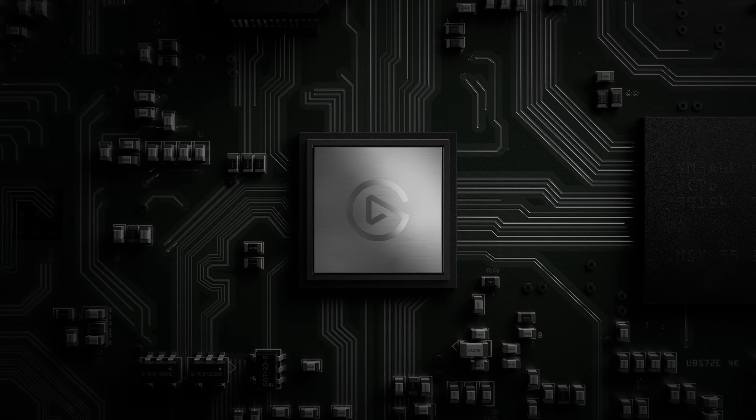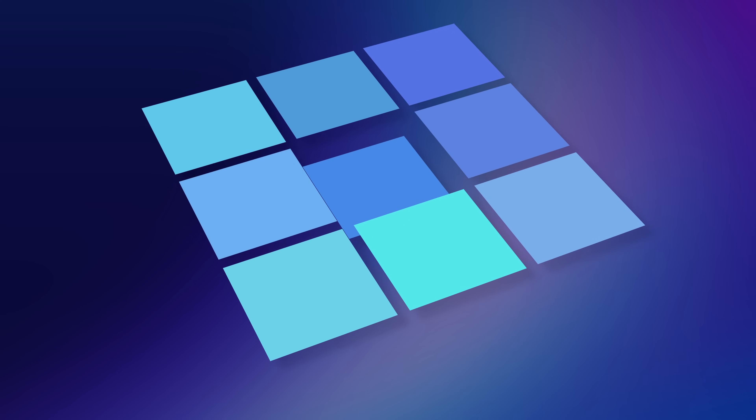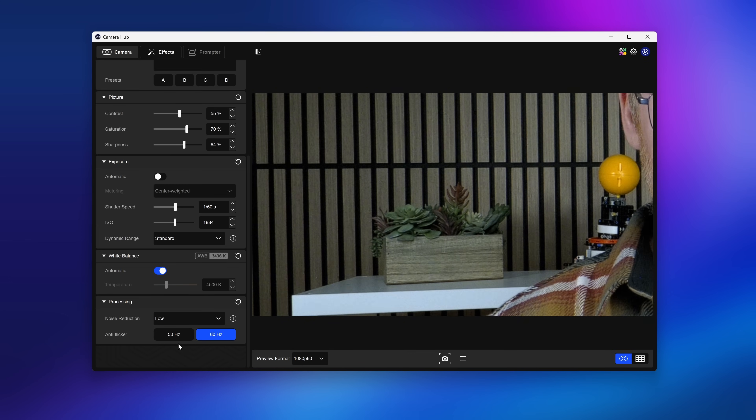Thanks to a new and more powerful image signal processor, FaceCam 4K features advanced 2D and 3D noise reduction. 2D noise reduction looks at a single pixel and adjacent pixels, uses an algorithm to determine what image noise is, and averages those pixels together — this reduces noise but may impact overall image sharpness. 3D noise reduction works by comparing multiple images from the sensor over time; it assumes image content stays relatively constant across frames while noise varies randomly, suppressing noise without blurring motion or fine details. However, fast movement can be impacted by a high 3D noise reduction setting. In CameraHub, you can tweak both settings and fine-tune them for your setup, or use one of the included presets.